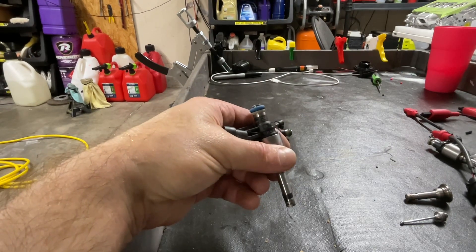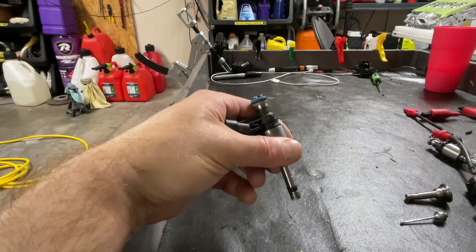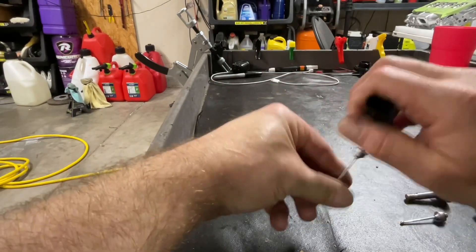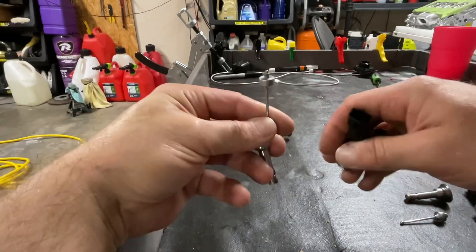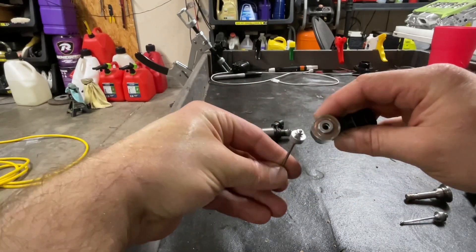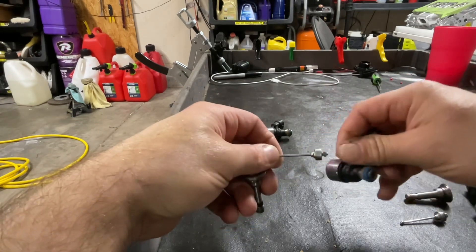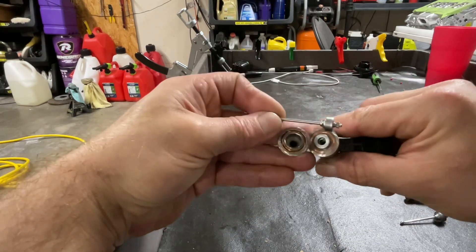Outside of that, the actual fuel pressure itself is a much greater force that keeps the injector shut. That's why the size of this determines how reactive the injector will be — I'll get into that a little bit later. You'll notice the coil winding goes all the way down to the bottom.